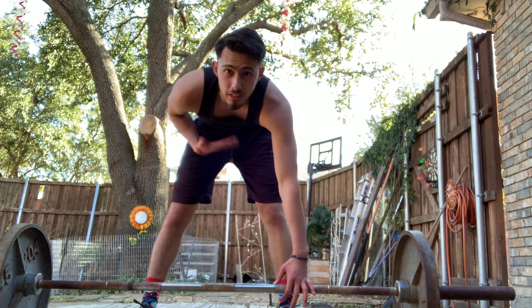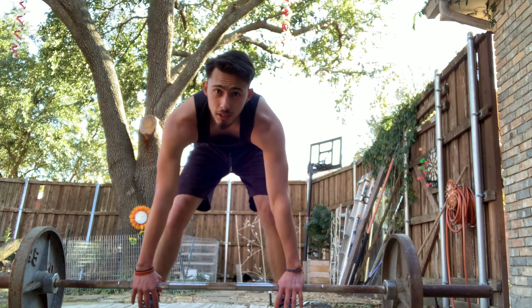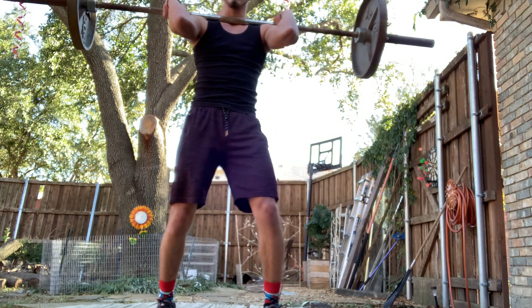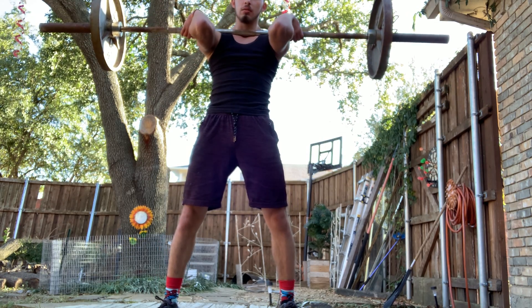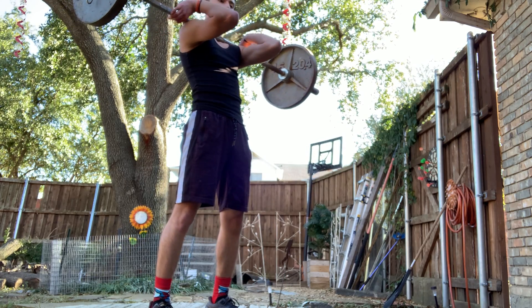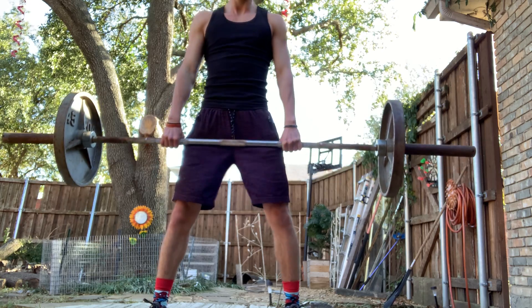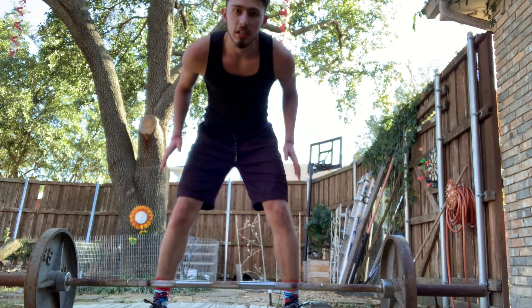Now let's talk about when you get to the top. When you get to the top, catch it cleanly up here with your elbows up. When you let it down, control it down. Bend your knees — it's all in your knees and hips.